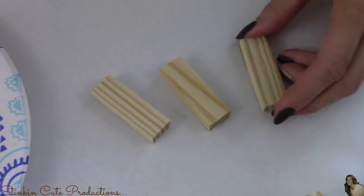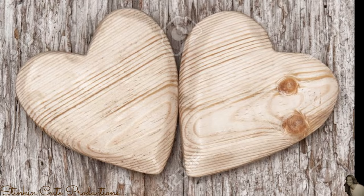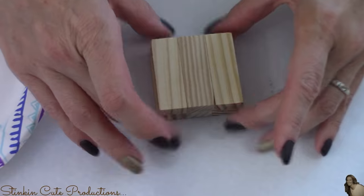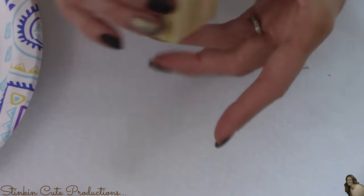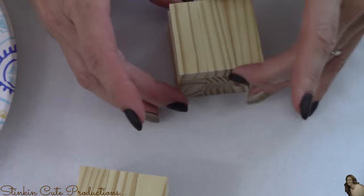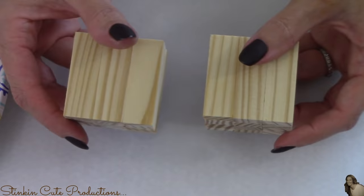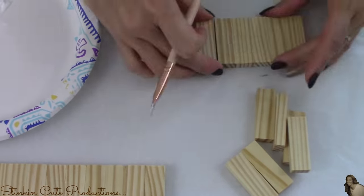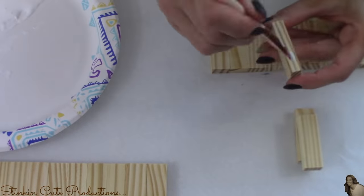I'm putting together eight sets of three blocks total. Now, taking four of the eight sets, I'm going to glue them together on top of each other, giving me a stack of four. I'll do this to the remaining four sets as well, leaving me with two sets stacked four high. I'm also gluing 13 blocks together side by side, and I'll make four sets of 13 blocks.